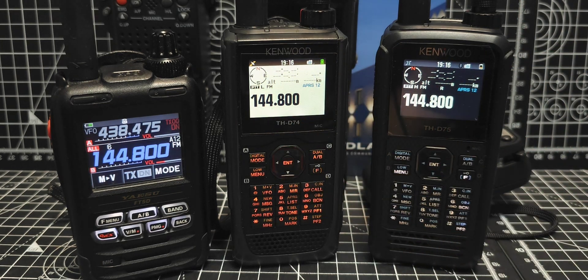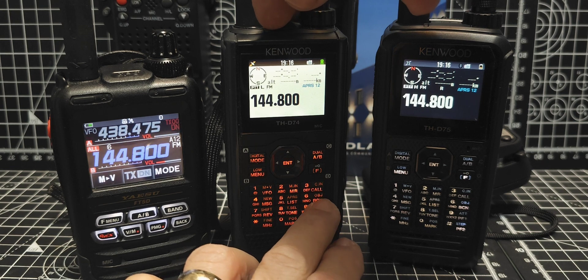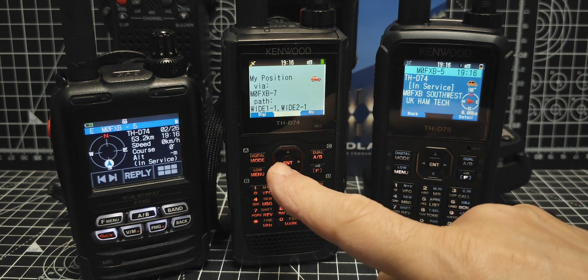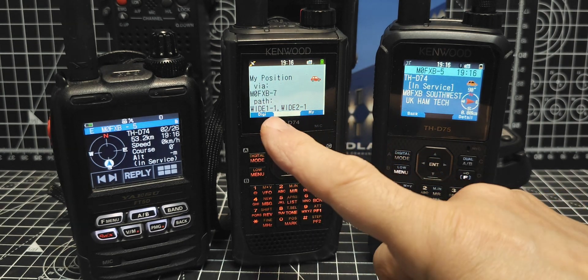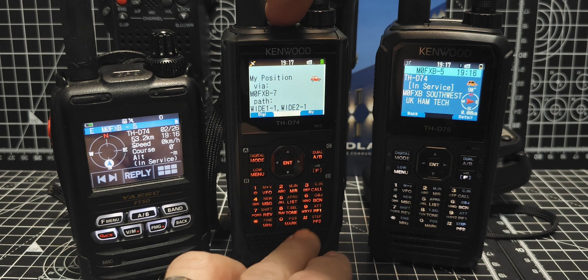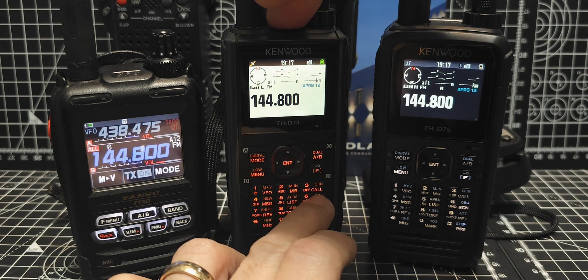That's the key thing - the D74 cannot retransmit. Here it goes. See that? It transmits. Take note of the Wide 1, Wide 2 and all that kind of stuff. And then it redoes it, and you can set this to automatically do this.